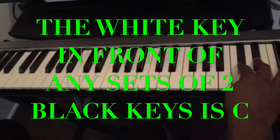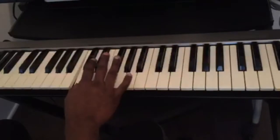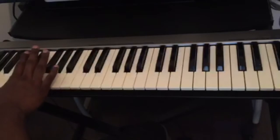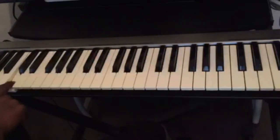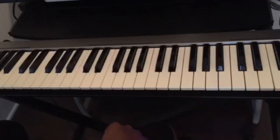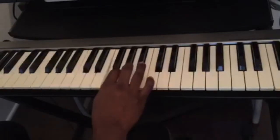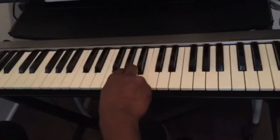So any set of two black keys — the white key in front of it is C. Once you know how to find C, the rest is easy: C, D, E, F, G, A, B, back to C.